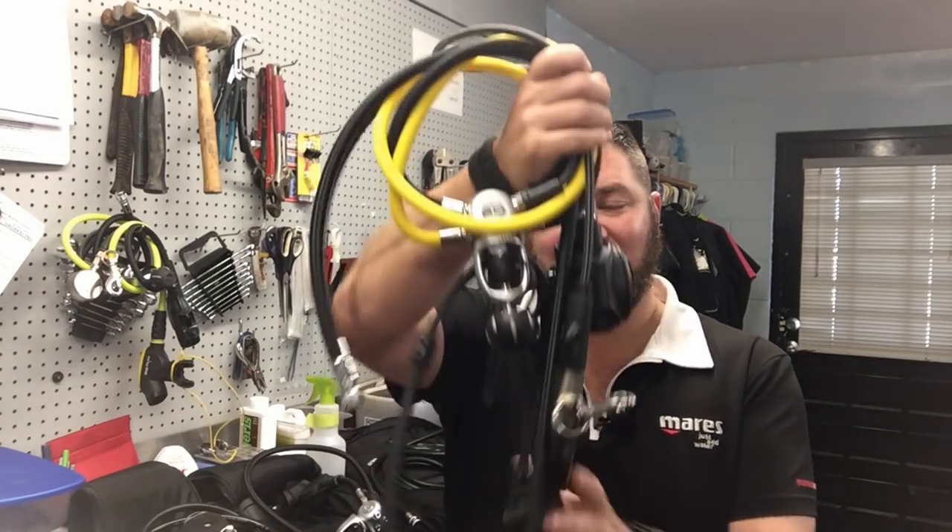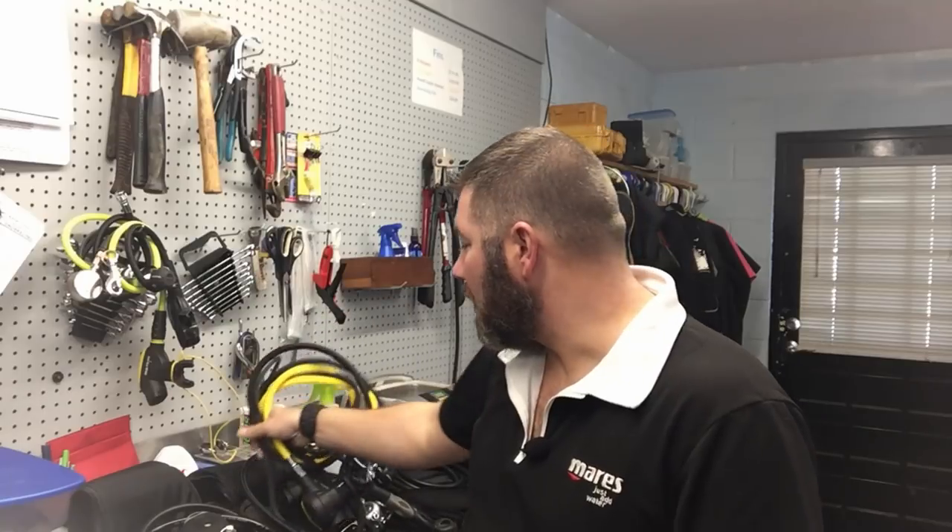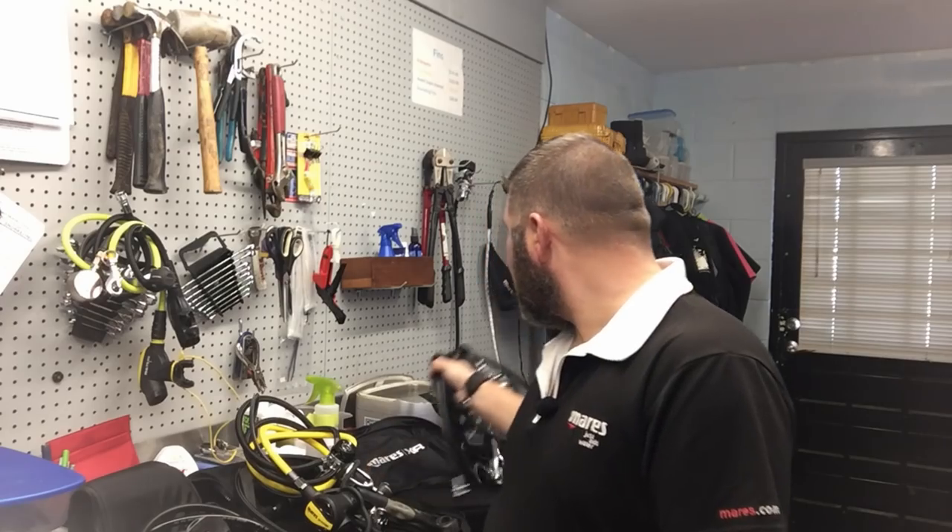I use an air-integrated computer versus a single pressure gauge because of courtroom testimony. Most cases I dive for require me to go to court and testify, so it's simple and practical to download all that information to one case file, print it, and take it to court. The attached compass serves the same purpose — I don't have time to put it on my wrist during rapid deployment. Rapid deployment usually means a rescue scenario, like a car off a bridge with people still inside, versus a recovery where we have time to prepare.